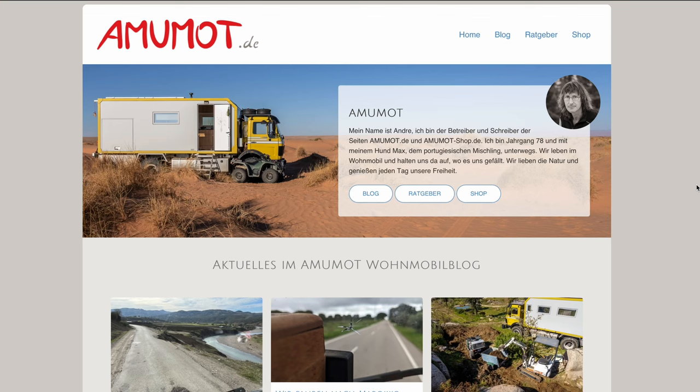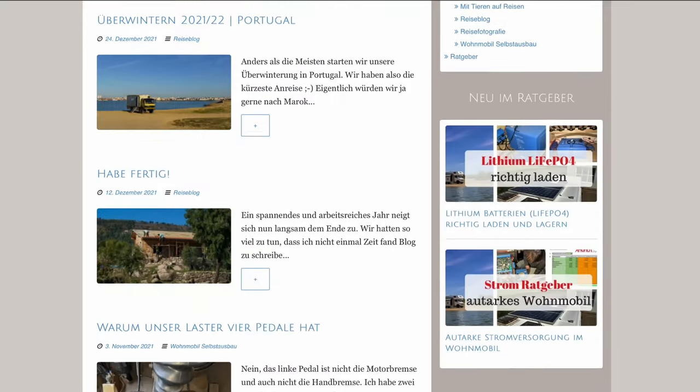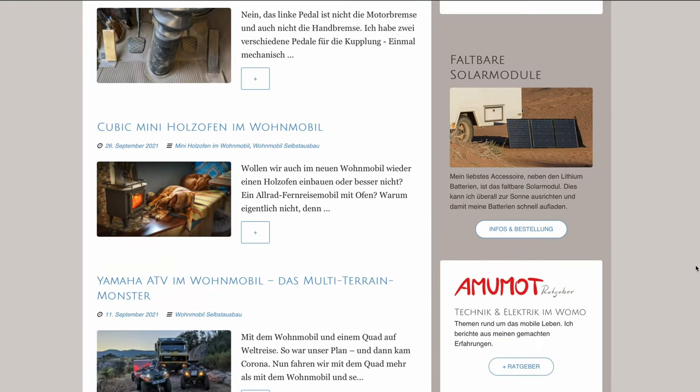The credit for this idea goes out to ammumaut.de, which is a blog from a German man, André, who has brilliant ideas and designs for his expedition vehicle. Go see his blog post for the original idea, but make sure you come back to see this video.